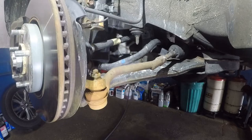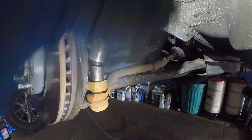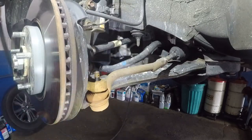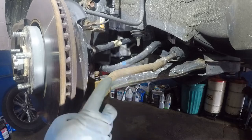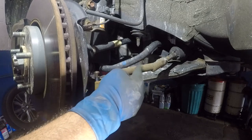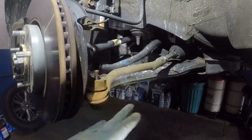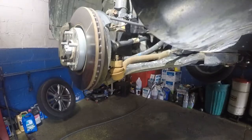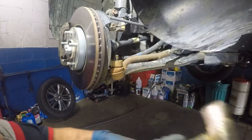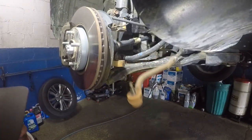Now we're going to pop this guy open. So this is a 17mm right here. This guy comes off, and now we're going to bang right here with the hammer and the tie rod should just fall down. Then we're going to turn the threads so we don't lose our alignment — if you take off 10 threads we're going to put on 10 threads — but most likely if the length of the tie rod is the same on the new one, you shouldn't have any issue. There you go — what that does is it vibration-breaks it and bam, it comes right off.